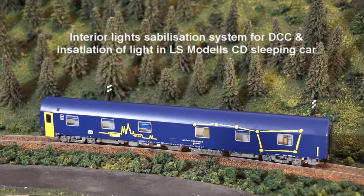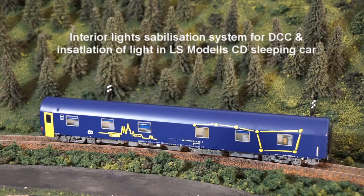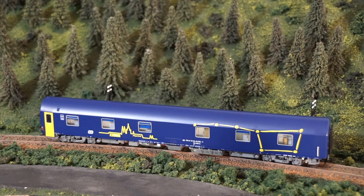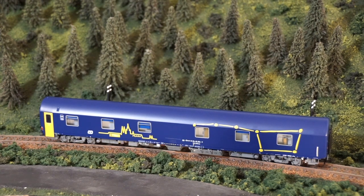Hello fellow model railroaders and welcome to another video. This time I would like to share with you two of my latest projects: one is the installation of interior lights in this lovely LS Models made CD sleeping car, and the second part will be around how to prevent interior lights from flickering.